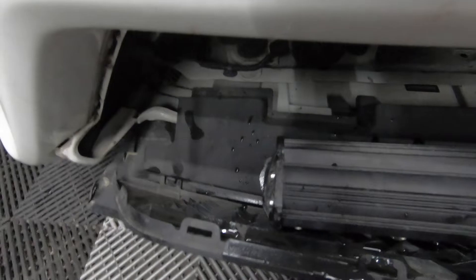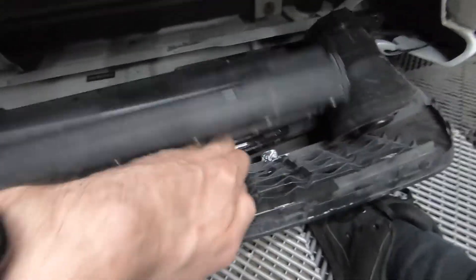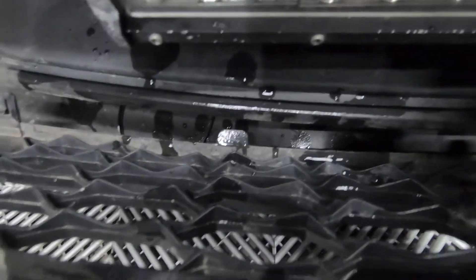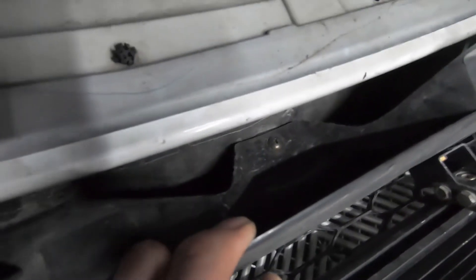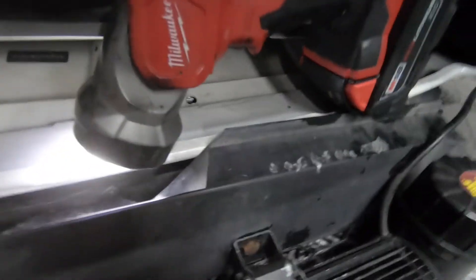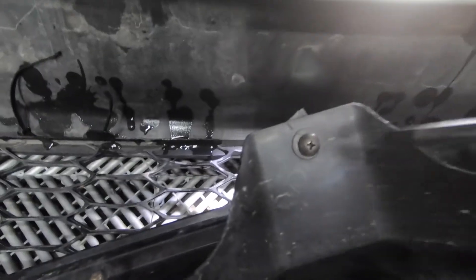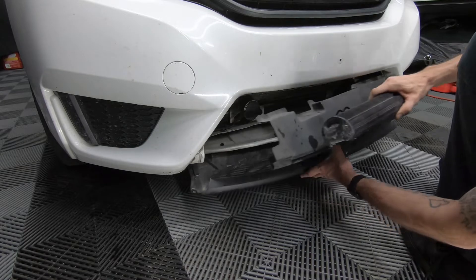Once your front lower grille is popped out, you're going to see about five tabs — one on each corner, and then three more. You're going to need to pop those out. Hit with one hand, nothing's breaking. One, two, three in the center, four, five under the PA speaker. There's one screw — we're going to remove that and this whole front piece should come off. I just broke the tab that the screw was mounted to, but that shouldn't make a difference. With the five tabs removed and the screw removed in the back, or if you broke it off like I did, you should be able to take this out.